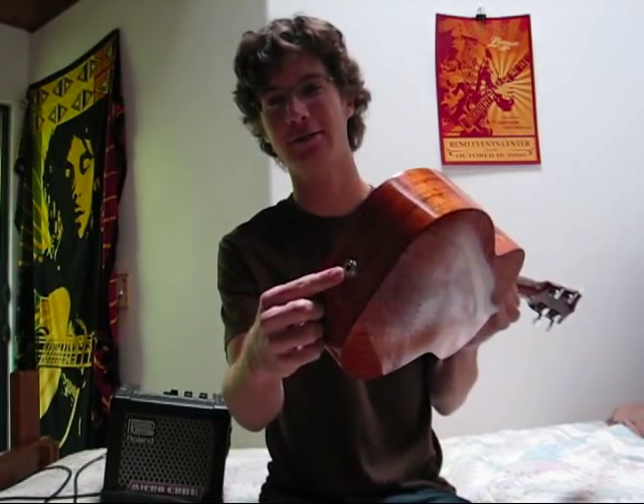Hello everybody, it's Brad Bordessa from LiveUkulele.com. In this lesson I'm going to talk about plugging in your ukulele. What you're going to need is a ukulele with a pickup — that's the little jack on the bottom — an instrument cable, and some sort of amp.